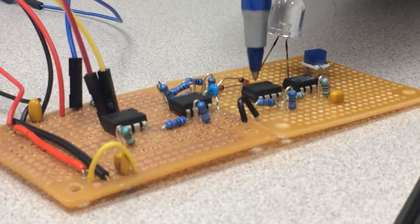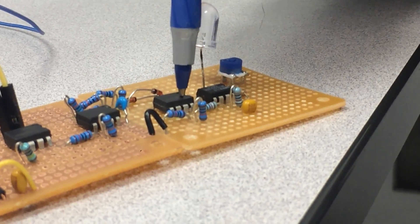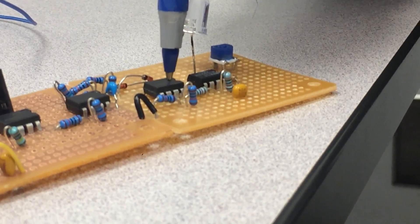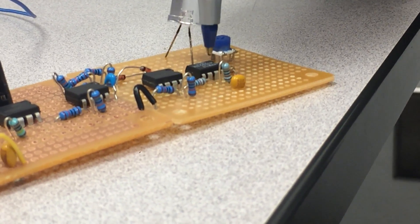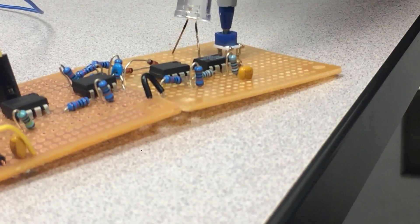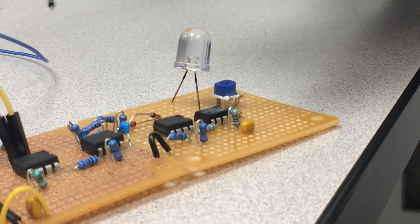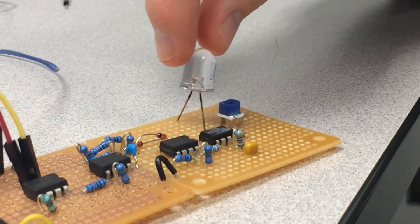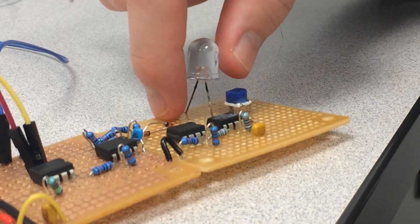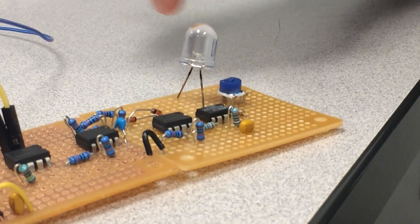Which then follows into a full wave rectifier, which is then put into a low pass filter. This uses a trimmer that can be switched up or down to increase or decrease the current flow based on how sensitive the muscle sensors end up being.